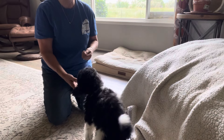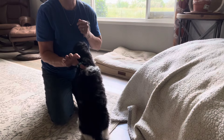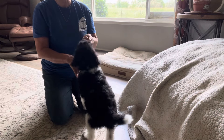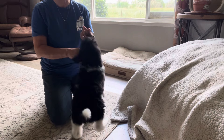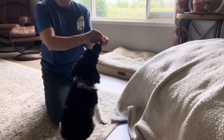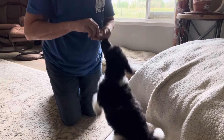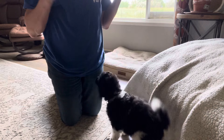We're back and this time we have Rue, our aqua collar male. He is already smelling the chicken so he's super excited about this — he's like, this is going to be a fun training session. Okay, sit — that's it!